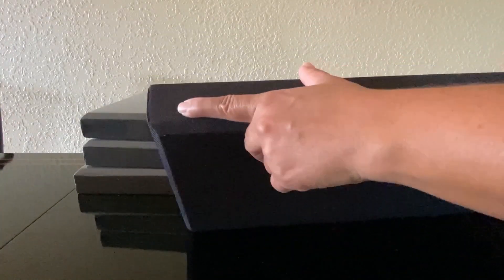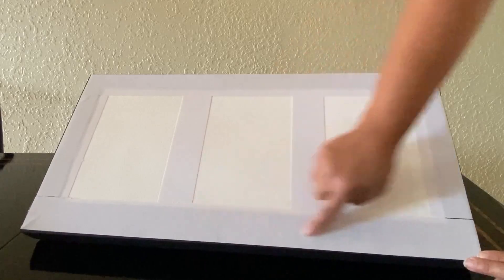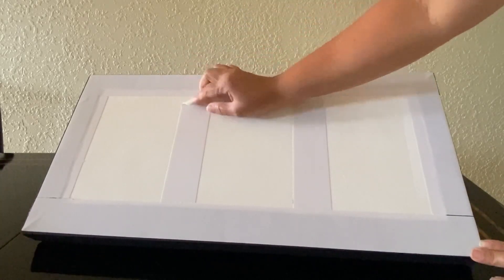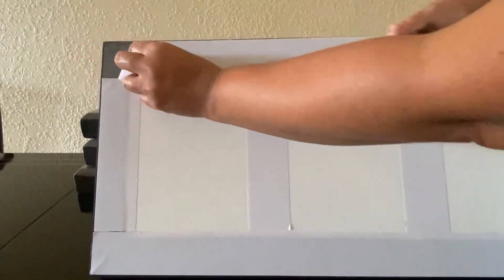Looking at the sides, they are very well made. At the back we have the self-adhesive strips — quite a bit of adhesive, which I think will be good enough to hold onto your wall. The adhesive is nice and strong.